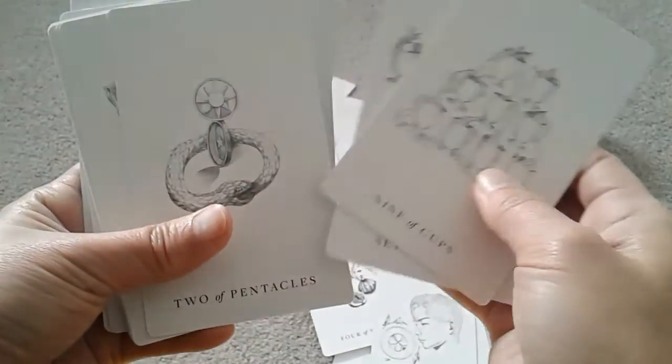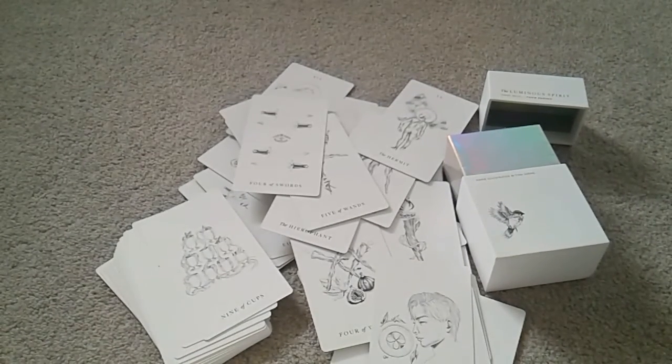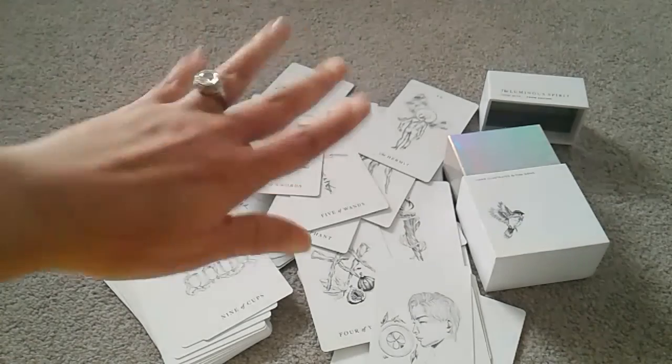Okay, so that's it. I'll let you guys know how I go with the courts, because if I can't make those courts work, this whole deck can't work — which would be a great pity, because I kind of like the minors. Talk to you later. Bye.